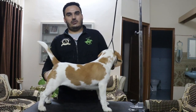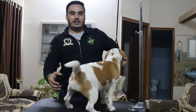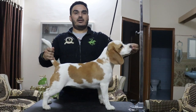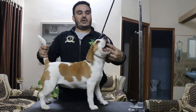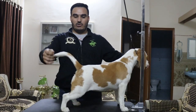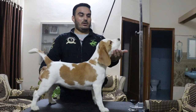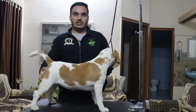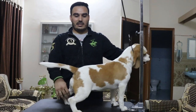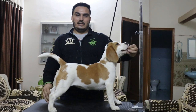My father is a very reputed breeder. He has a lot of achievements in Labrador, Doberman, and Rottweilers. My handling started with Rottweilers, and with my efforts I have competed in shows with breeds like Golden Retriever, Labrador, and Beagle.